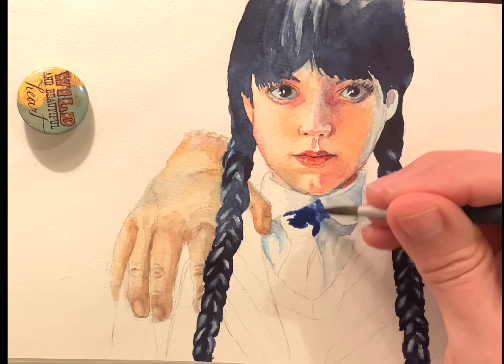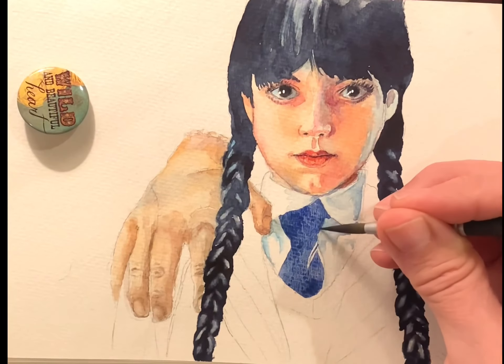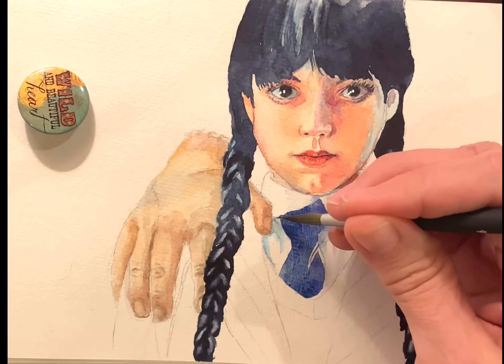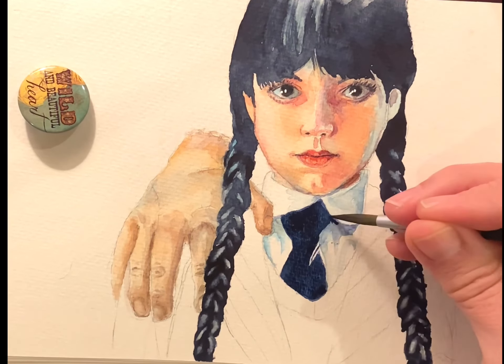Now onto her tie. The blue of the tie really blended in with the darkness under the collar, so I tried to make that happen. Once I was done with this part of the tie I realized it really needed to go a lot darker, so I went back in and really darkened it up to almost a black.